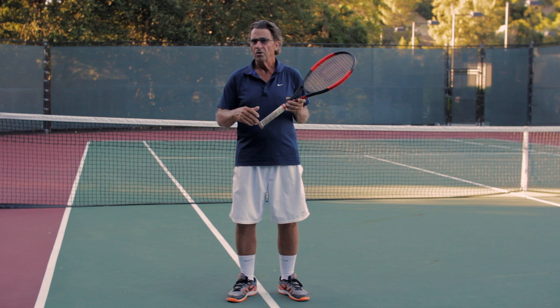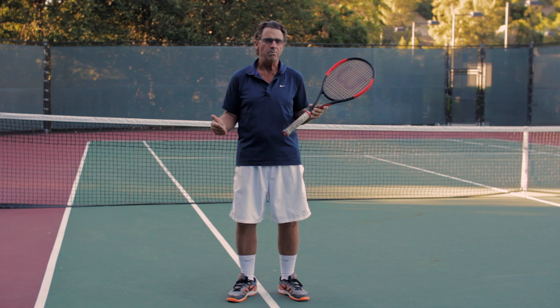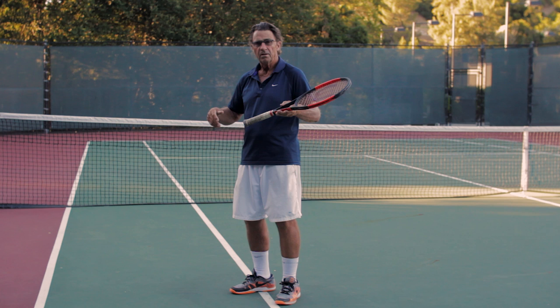He makes the very good comment that practice doesn't make perfect — it makes permanent. If you go to a golf course, you'll see golfers taking many, many swings without a ball. I really don't believe that tennis players are doing that enough. Do they ever practice without a ball many, many times to monitor their balance, their rhythm, and whether it's effortful or effortless?